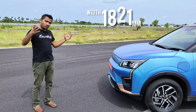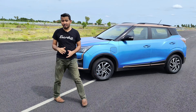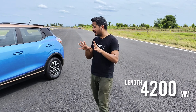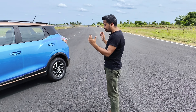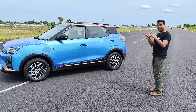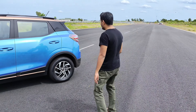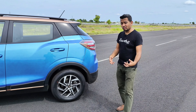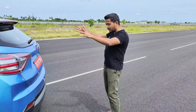Dimension-wise, there have been quite a few changes but we'll start off with the width. The car remains the same at 1821 mm, which is quite wide and the widest in the segment right now. The length has been transformed a little bit — this is running at 4200 mm, very close to Hyundai's Creta. This has been done to accommodate the battery on the inside and some cooling systems. Aesthetically, this looks a little longer with a longer overhang at the back.